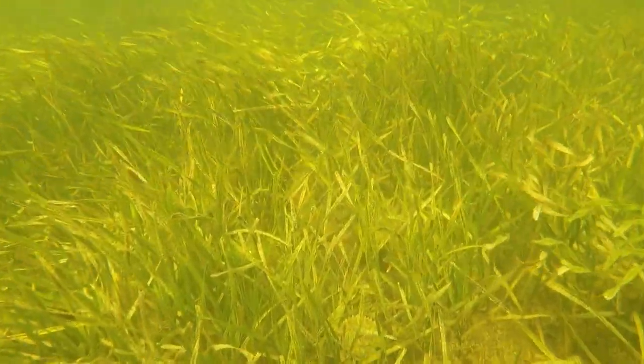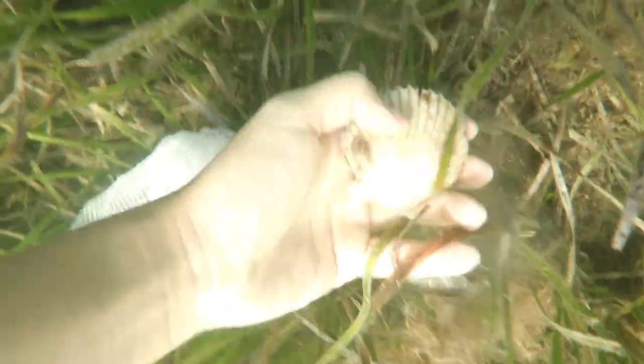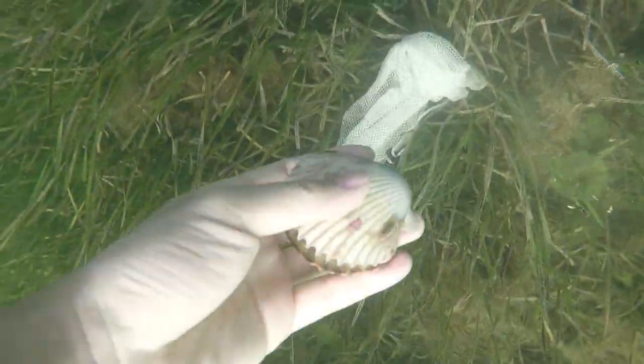I wonder how many of you guys have gone scalloping before? I recently went to Crystal River on the west coast of Florida, and the cool thing is that you can snorkel for them in only about 6 to 8 feet of water. It's a pretty popular thing to do during the summer when they're in season. So if you're ever in Florida, book yourself a trip with one of the locals.